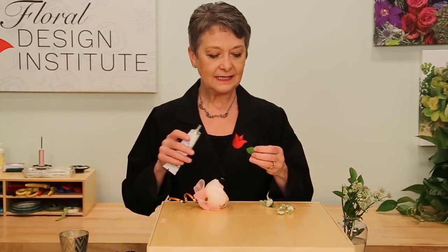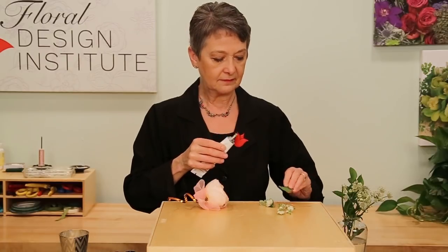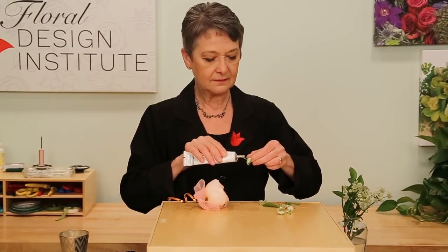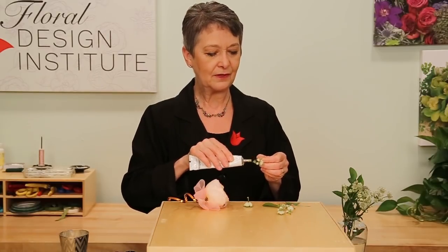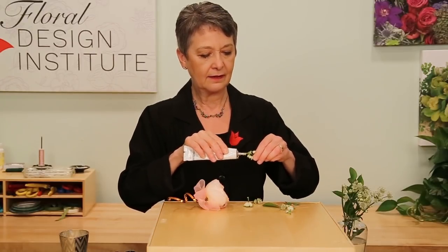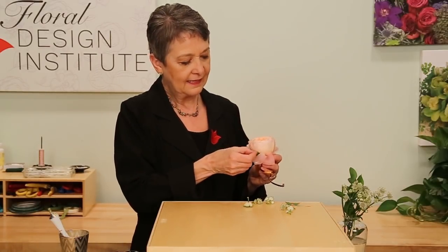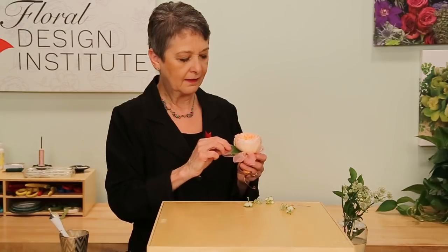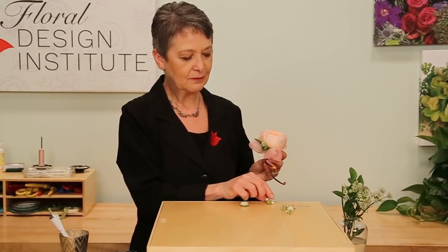Then using your Oasis flow adhesive, just a bit of glue right on the end. Pre-gluing so that it starts to set — it always holds so much better if it has a minute to dry. Then just sliding that in, adding a little bit of colorful interest, and then adding in the Estrancha to give it a nice contemporary texture.